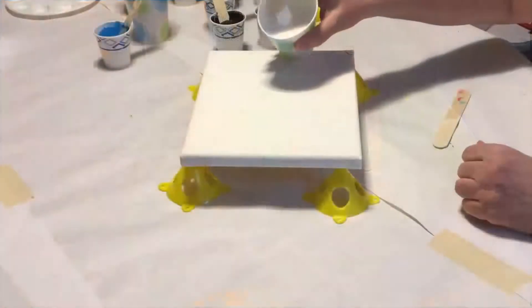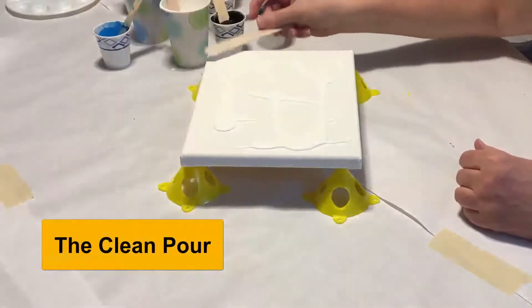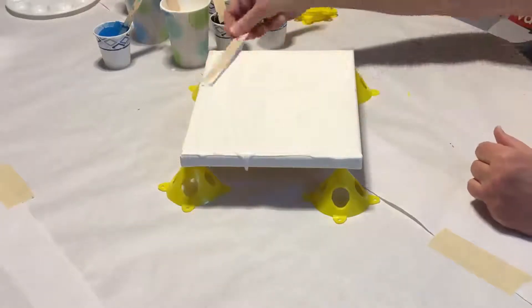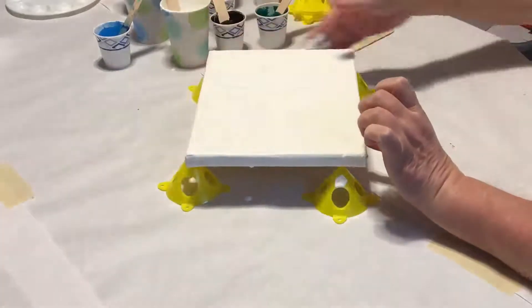All right, we're ready to go. Start off by laying down a base coat. This will help the rest of the paint move more smoothly around the canvas. It can be any color you like, but it's more typical to do it in white or black.